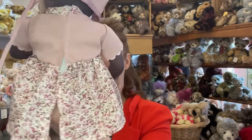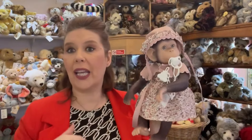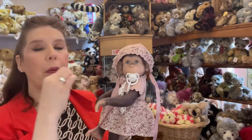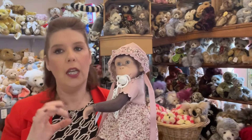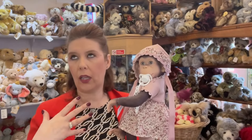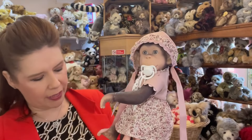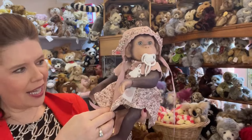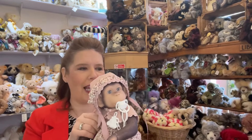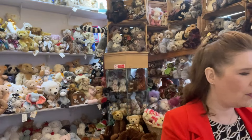All the clothes are removable. So you can have so much fun dressing your monkey in a premature size clothing. On our website, that would be classed as a 14 to 16 inch size clothing, or a three to five pounds. We have quite a few in our new collection, which I'm really excited to share with you.